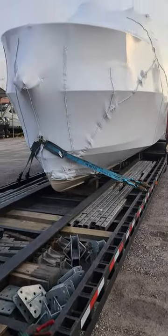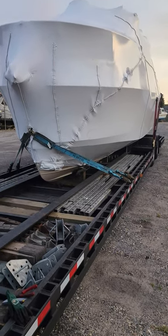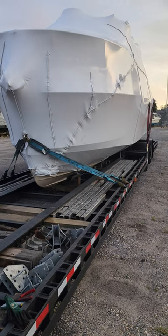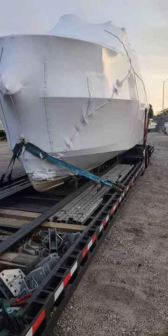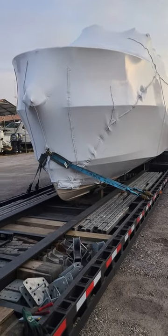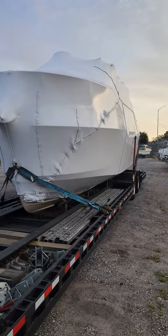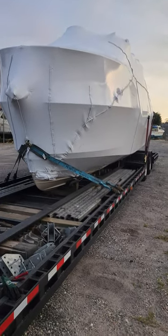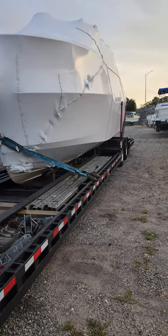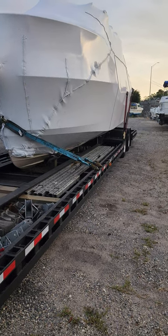I'm making this video because I had a couple of drivers talking about a load they had - they were nervous because of the way it was rocking. This is a legal boat, a 25-foot Ranger. One guy had this boat, another had a 23. My point is to show you that you don't need screw pads and all the extra stuff you need for an oversize load.